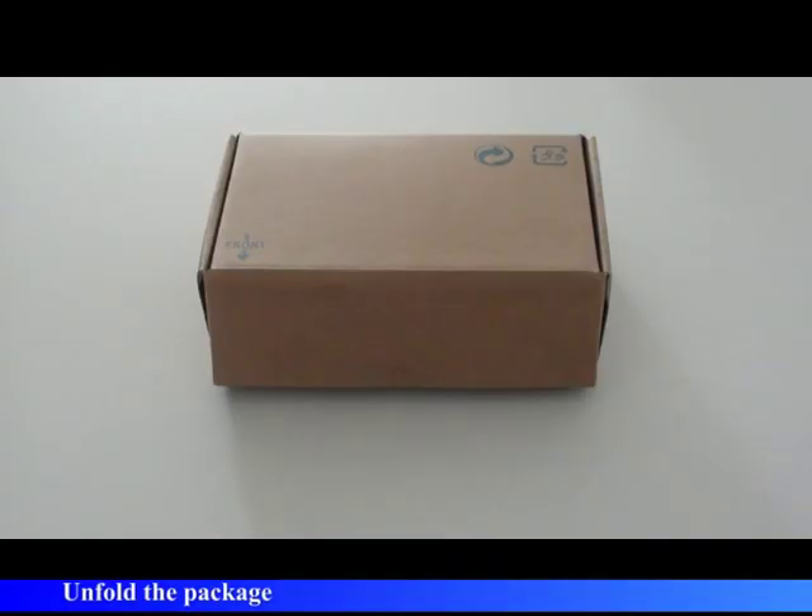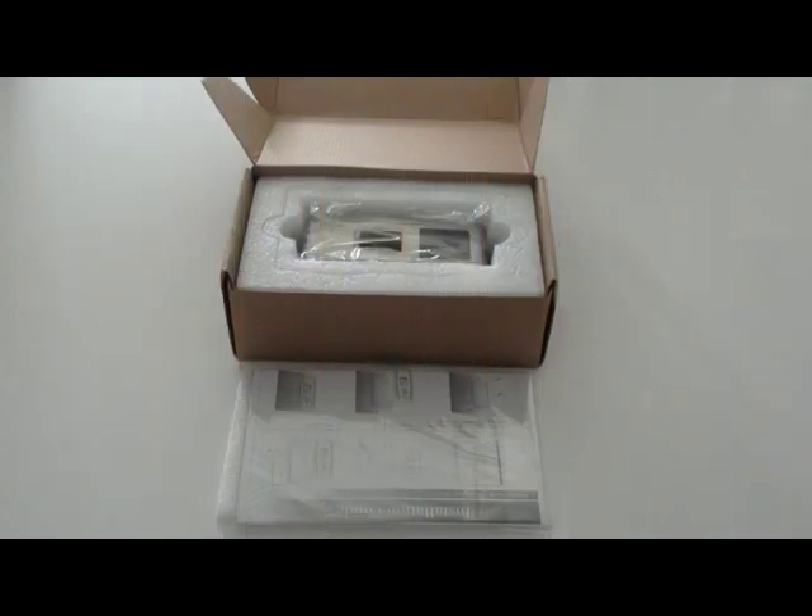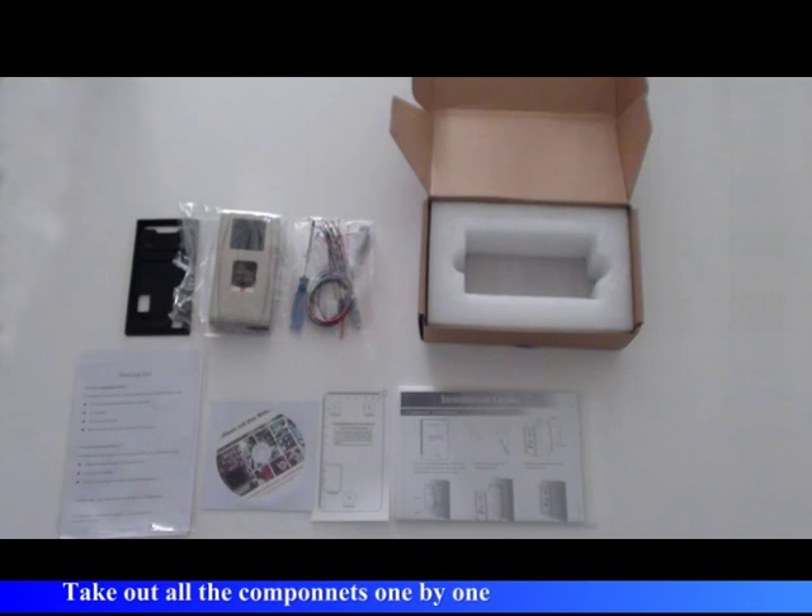Unfold the package and take out all the components one by one.